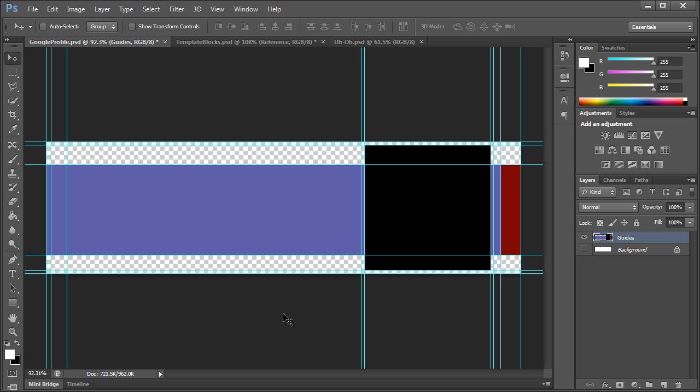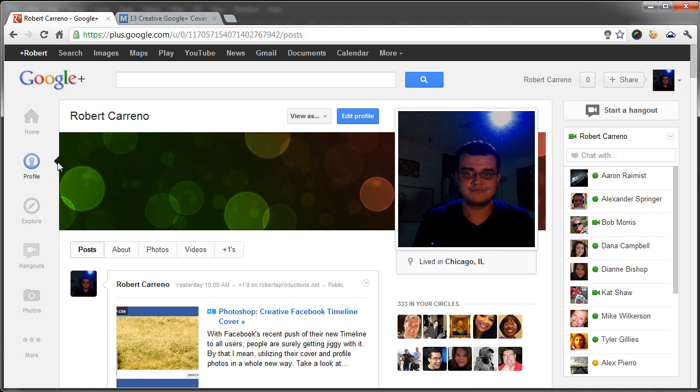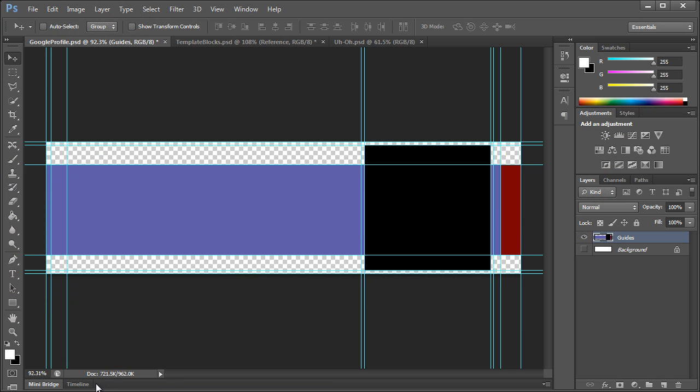Let's take a look at this template — you can download it at the links in the description below. There are two different templates and we'll get to that in a little bit. Basically the purple area is the cover photo, the black area is the profile photo. The cover photo actually gets cropped a little, which is what the red area indicates. This is also where the little arrow is going to be.